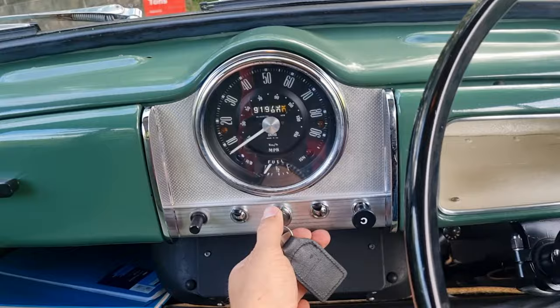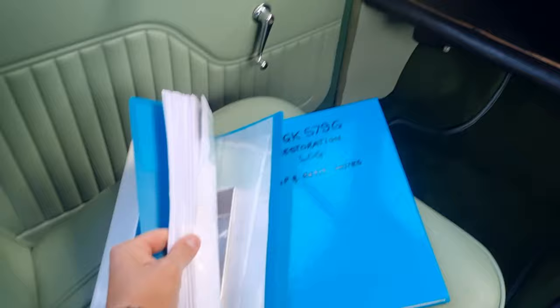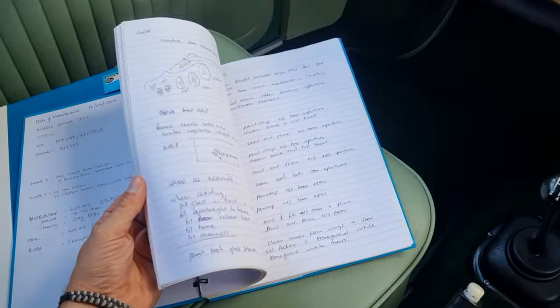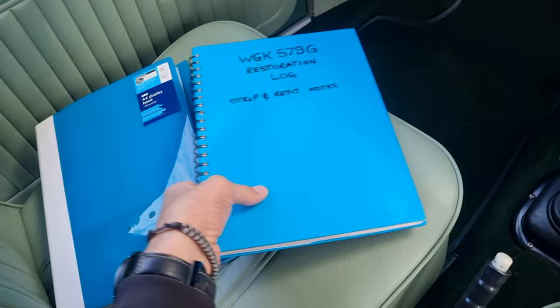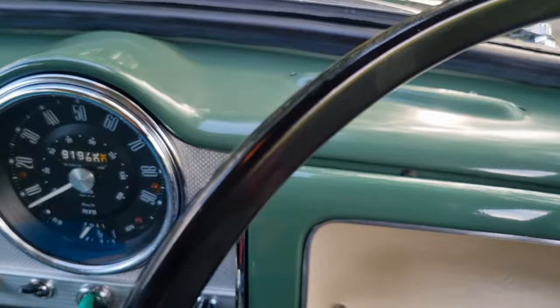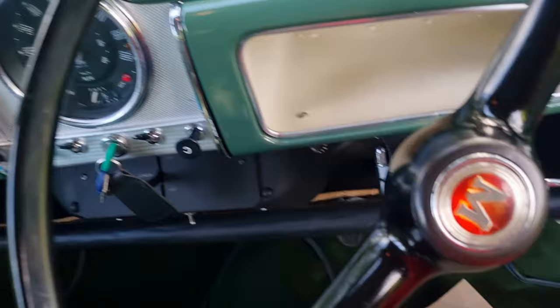There's a comprehensive log with thousands of pounds worth of invoices, and there's a DVD with all the pictures of the restoration. There's a comprehensive log of every bit of work done on the car, with dates and times — that gives you a feel for the comprehensive nature of the restoration. And it has been comprehensive. Absolutely great little car.